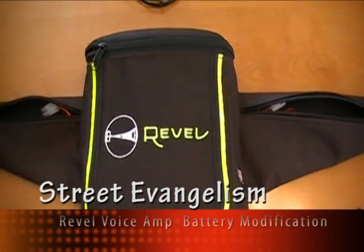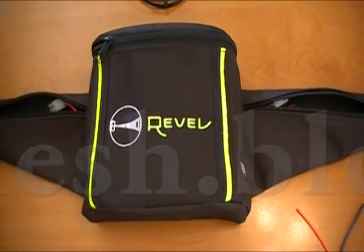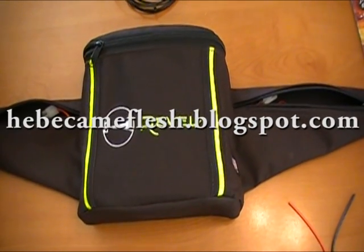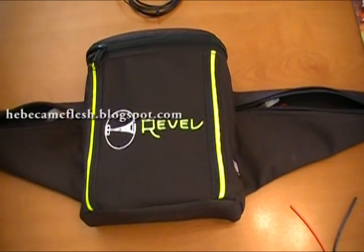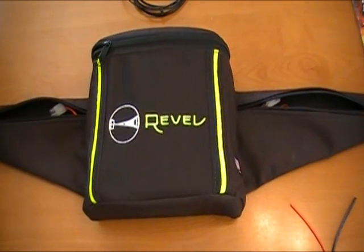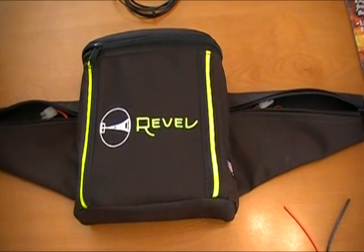Hi everyone, how you doing? This is a little video I'm going to make here to show anyone that's interested how to modify your Revel voice amp so that it runs on a higher rechargeable battery that will last about 10 to 20 times longer than the original 9 volt batteries that the unit is equipped with.